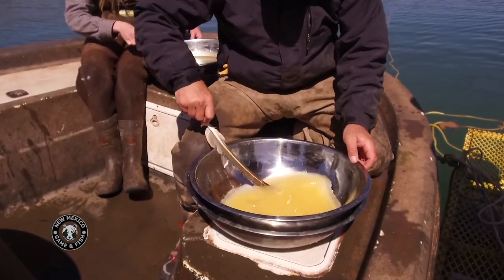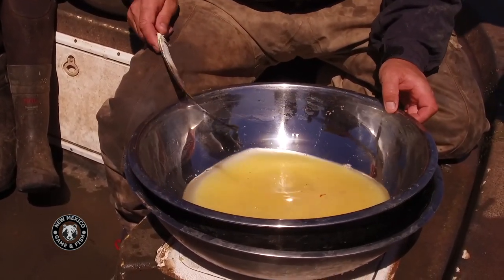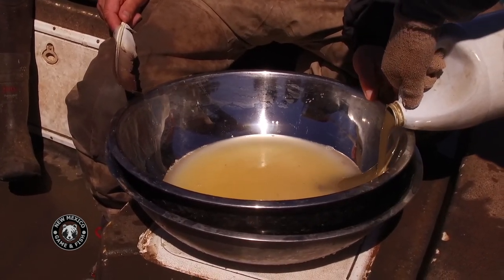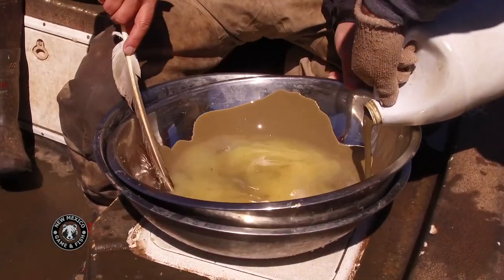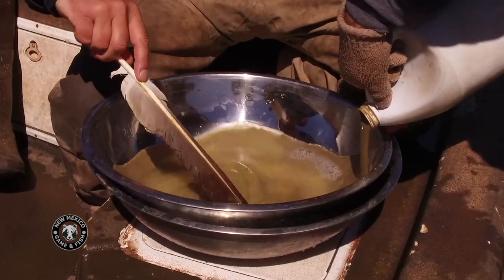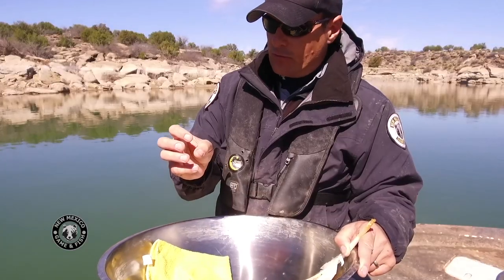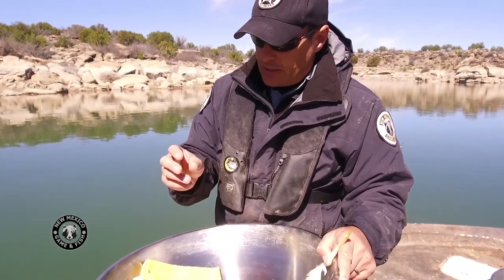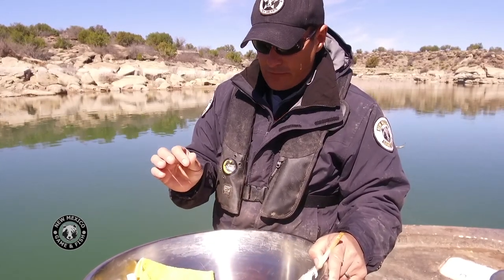After about 30 to 45 seconds — when we know the sperm has had enough chance to attach to the egg — we'll add a clay mixture called bentonite. Walleye eggs are really sticky; when they naturally spawn in the gravel, the eggs adhere to the rocks. We don't want the eggs sticking together because they'll clump up, the ones in the center won't get oxygen, they'll die, then fungus and kill the whole lot. So we add the bentonite mixture — it's basically like taking the stickiness off a band-aid; it removes the adhesion from the egg.